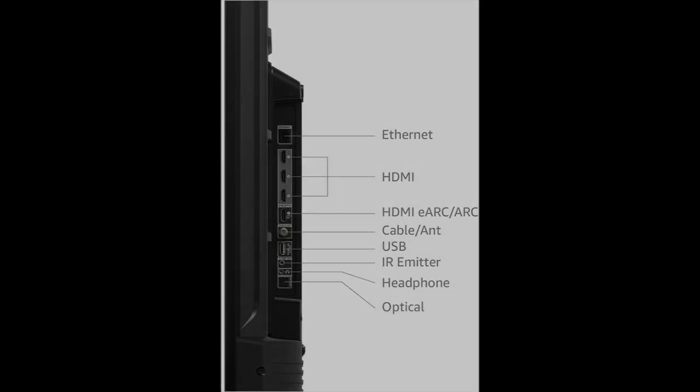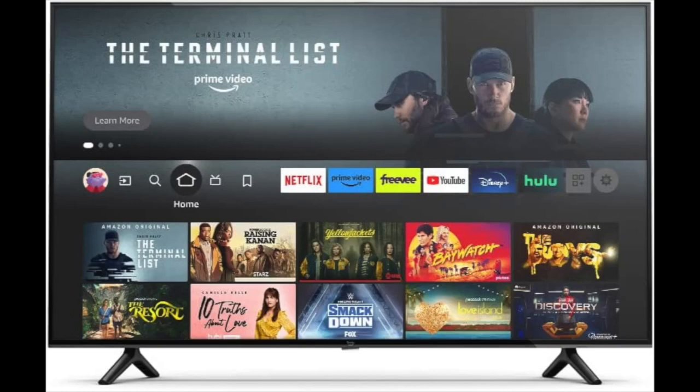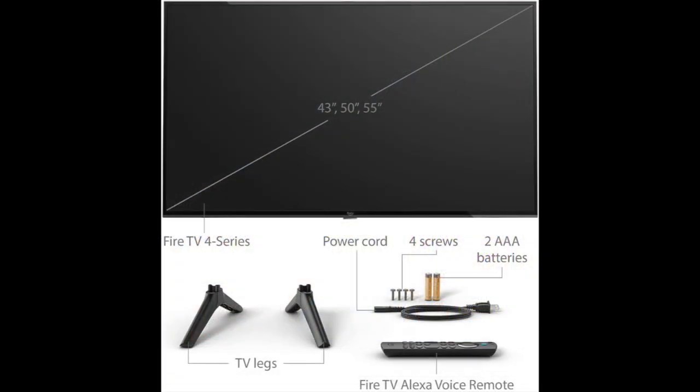The 50-inch Amazon Fire Smart TV has built-in support for Alexa, Amazon's virtual assistant. This allows you to control the TV using voice commands, such as asking Alexa to change the channel, adjust the volume, or search for a particular TV show or movie.